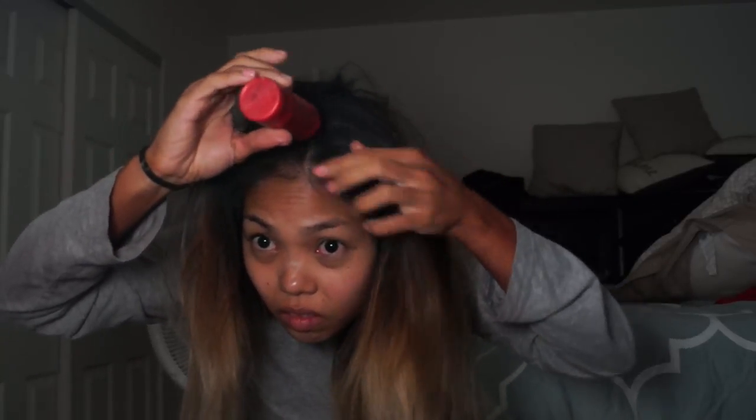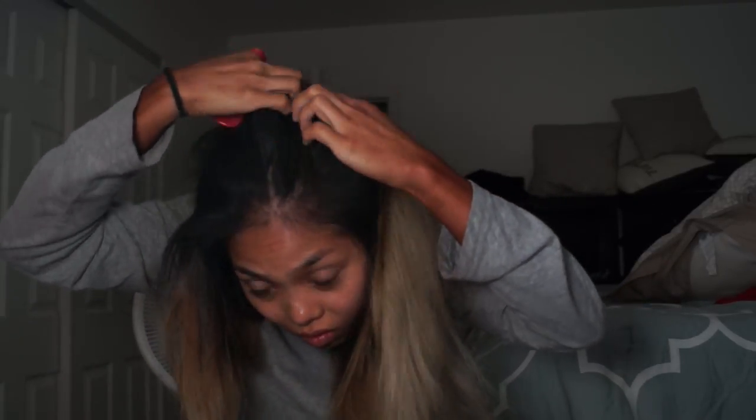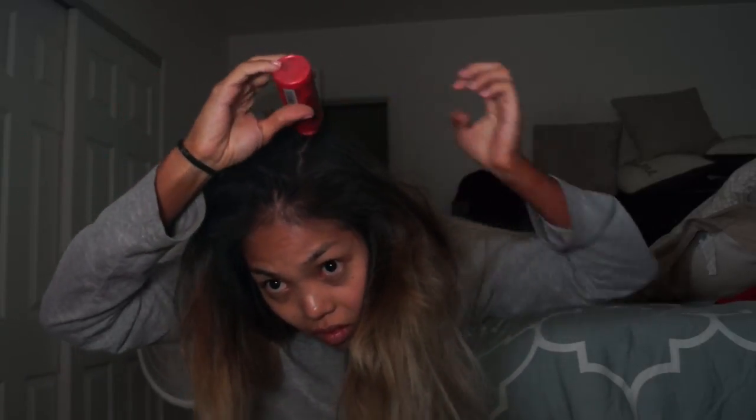I'm throwing some hairspray in there, throwing some big sexy volumizing powder in there to kind of lift my roots up. I'm focusing more towards the crown of my head and then I just take a little bobby pin and kind of part it right down the middle because that's how I'm going to end up styling and curling it.